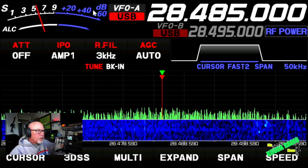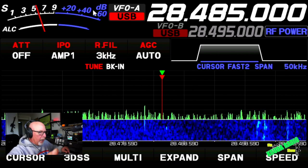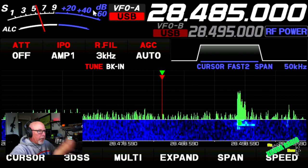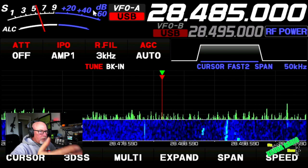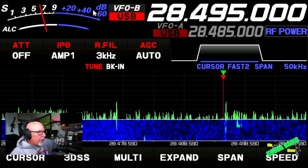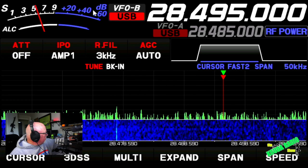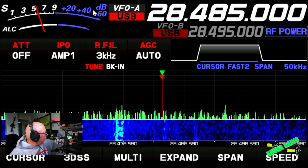This is one of those rare things. You'll notice up at the top of the screen: 28485 — that is my VFOA. VFOB is on 28495, 10 up. 28495 now comes up to the top.